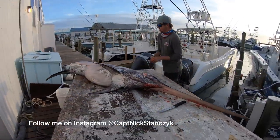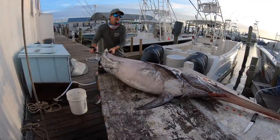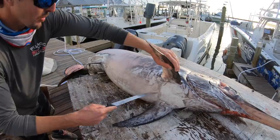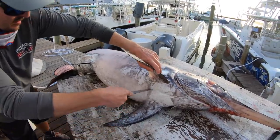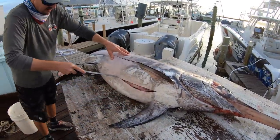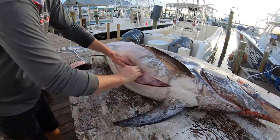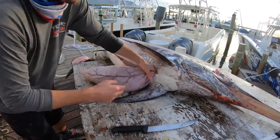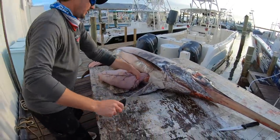Let's see what this bad boy was eating — he's really plump. I bet he's got a bunch of squid in there. Here's his stomach right here. Dr. Nick's in the house — let's see what he ate, guys.